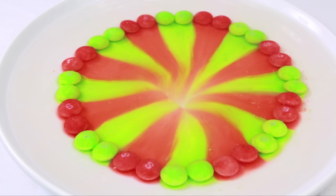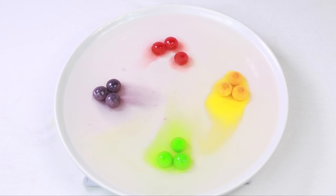To continue having fun with this experiment, try changing some of the variables such as the temperature of the water or the type of candy you're using.